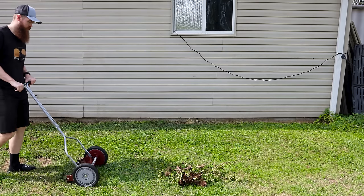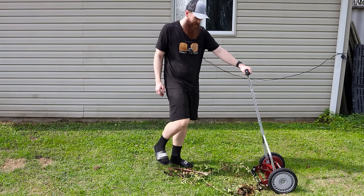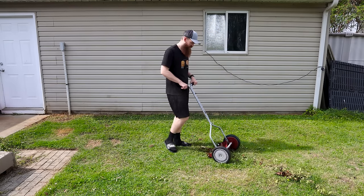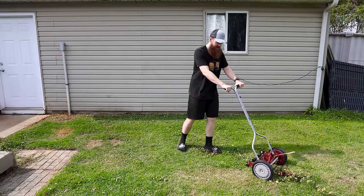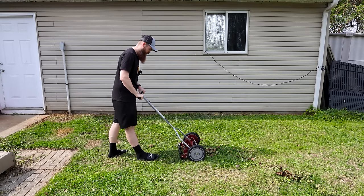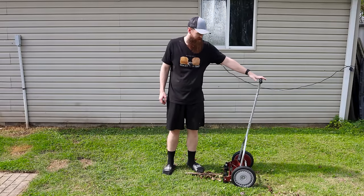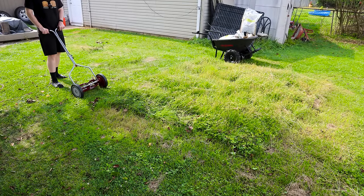Let's see what happens. Well, that just goes over top of it — I guess that's fair. So if you hit a stick, you're done for, although it kind of just wants to go right over top of the sticks. Alright, let's try some taller grass. You can see we have some grass that is plenty tall — let's just send it.